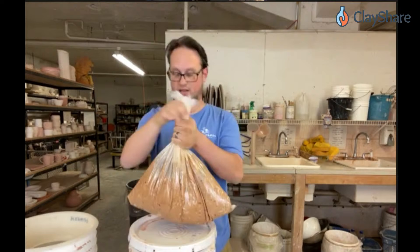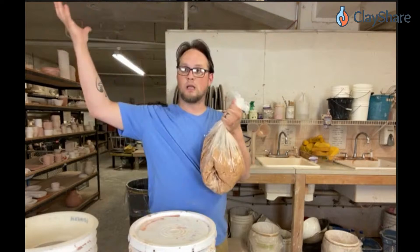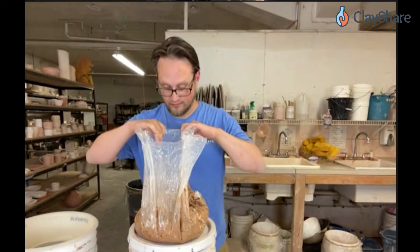So instead of pouring water into a bucket full of powder and getting this big cloud of dust, I just got it wet in here and you can see — I'll pull it out — no dust cloud at all.